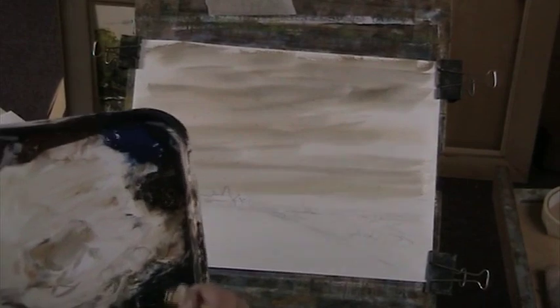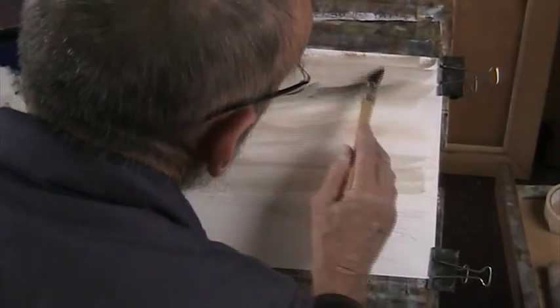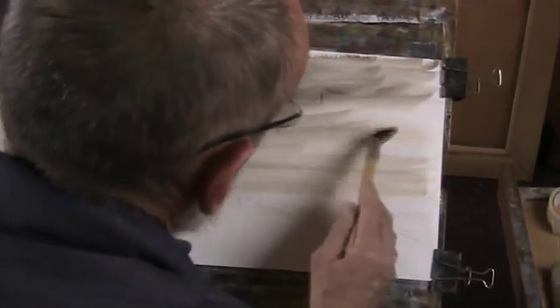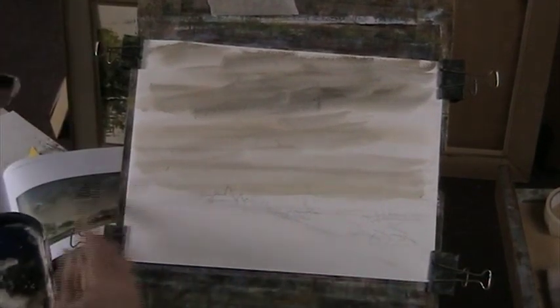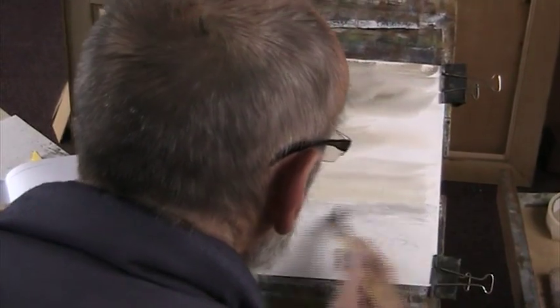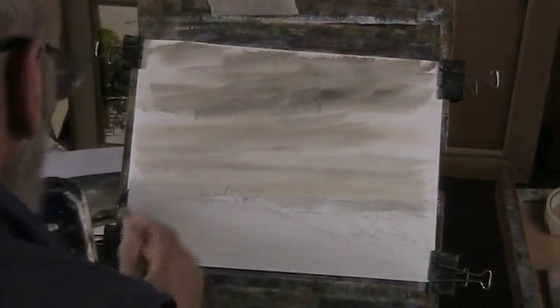I want to just put in some heavier clouds now. And while that's wet, I'll drop in a bit of a background of Payne's Grey. I can go over this later on and paint round those houses, or those buildings.